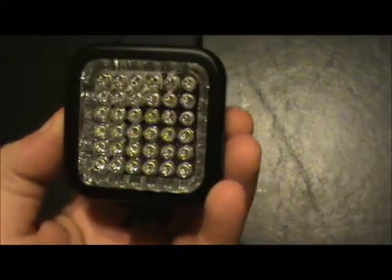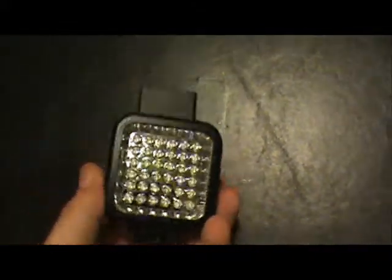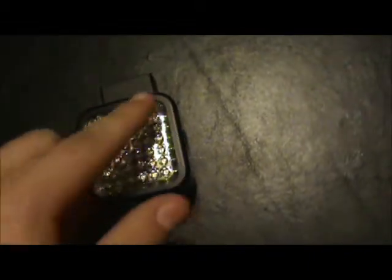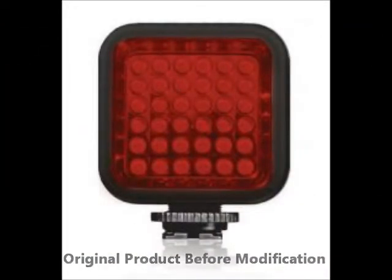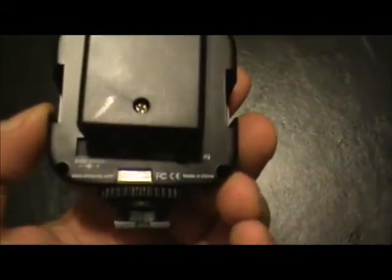Here we have a standard SEMA illuminator. Most of you will recognize this as being the piece with the red cover over it to hide the red LED bulbs — the infrared bulbs. All we've done was take the cover off of this thing, and we snipped off the rechargeable battery, and just re-soldered positive to positive, ground to ground.